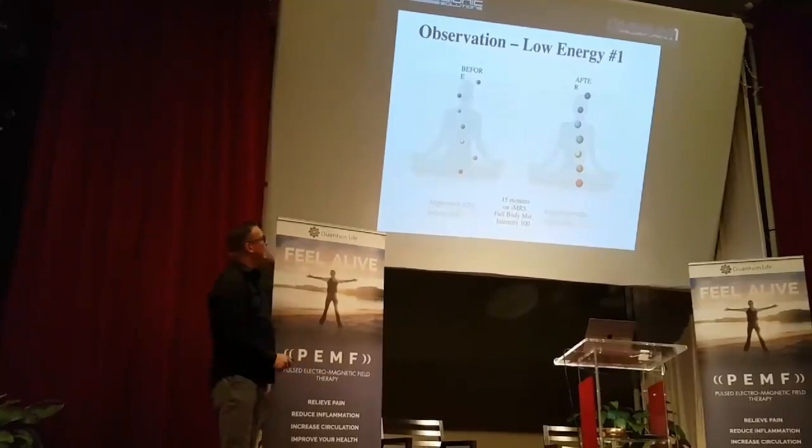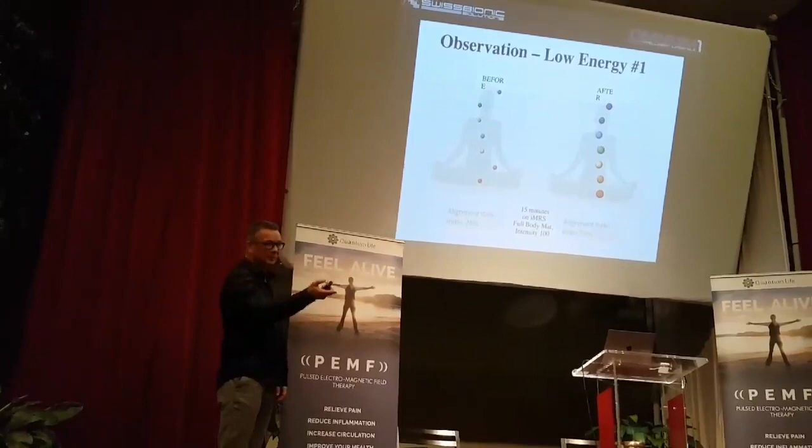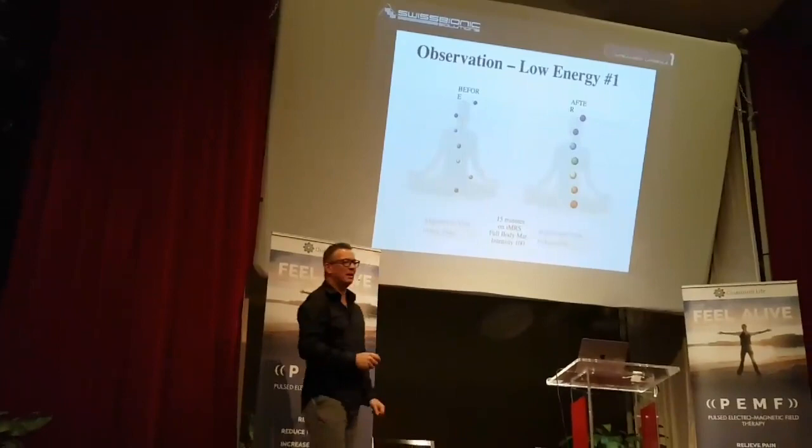And then this is for the people who also work with chakras, because the system is also capable of measuring the chakras. You can see the alignment exactly with this woman before and after an IMRS session — after just one. So this is pretty remarkable. It's not 100% aligned, but if you probably do this on a consistent basis for a couple of applications, you will be able to align.